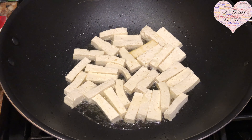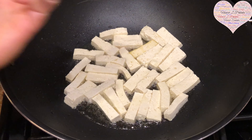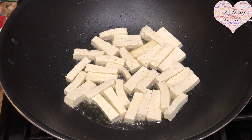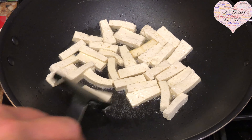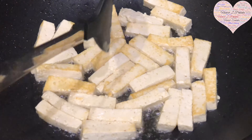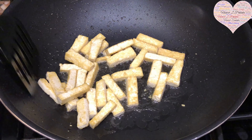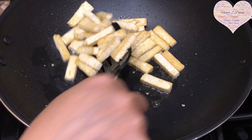I've taken firm tofu and started with two tablespoons of oil to shallow fry the tofu pieces, cut into finger-size pieces. I've taken about 500 grams of firm tofu. I'm going to sauté until all sides get nicely light golden brown in color, doing it in two batches. You can see it getting a nice golden brown color.